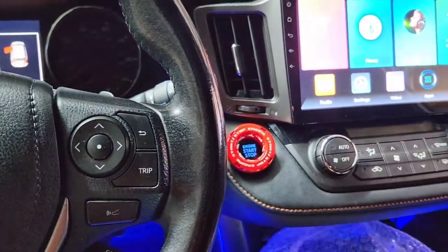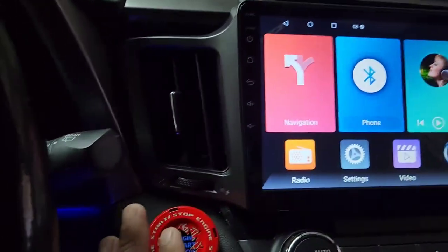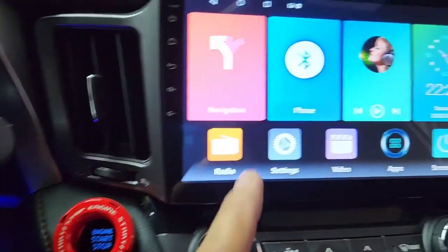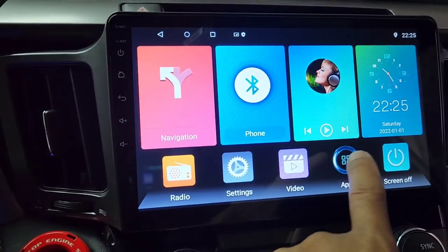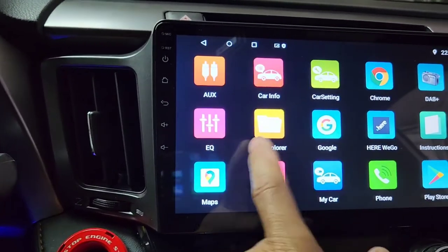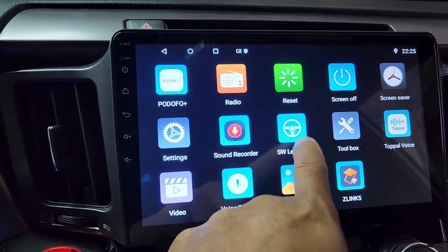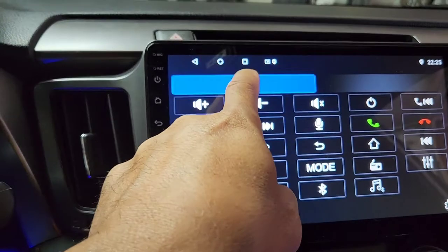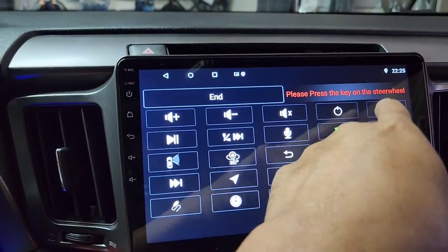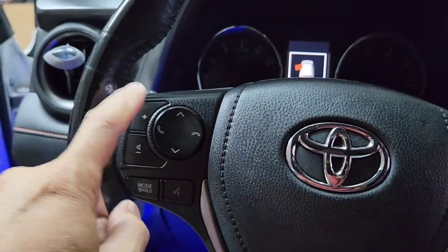Turn the key to the on position — push start one time — and then it will come on. Click on the Apps, and you'll see a Start option. Move up to SW Learning, which is Steering Wheel Learning, and click on that one. Press Start and it will say 'Please press the key on the wheel.' You just do one button at a time.